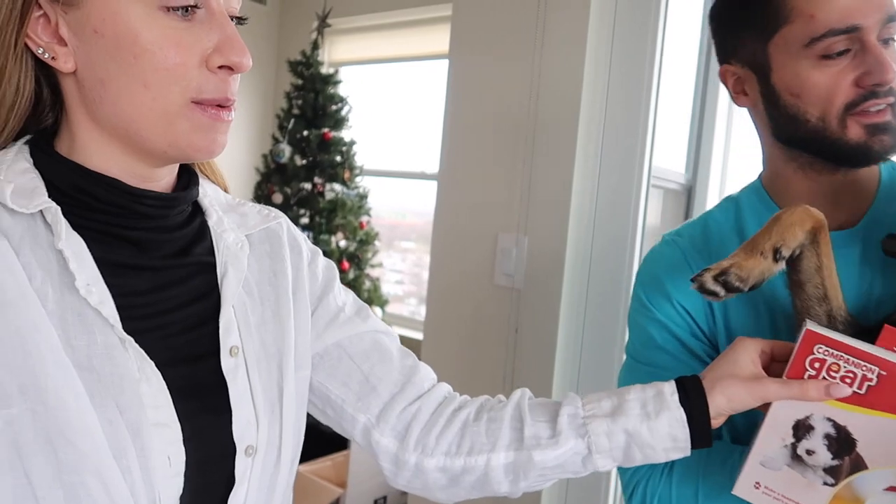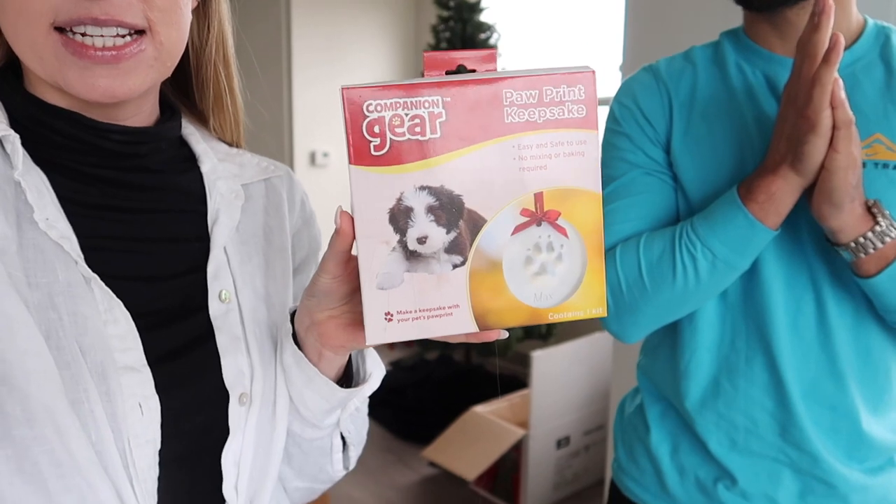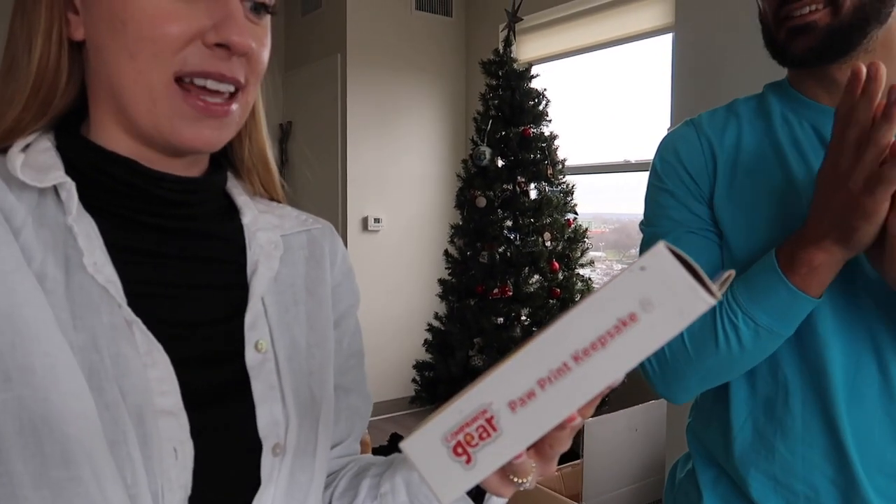Welcome back to another day of vlogmas! In this episode we are doing a fun paw print ornament. This could be a total fail because this is very old - like three years old - so we'll see if it expires. It is called Companion Gear Paw Print Keepsake, easy and safe to use, no mixing or baking required. We got this when Bentley was a puppy and never did it - it's been sitting in the closet for years.